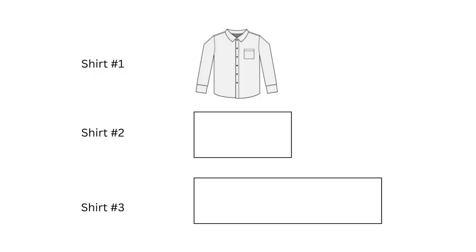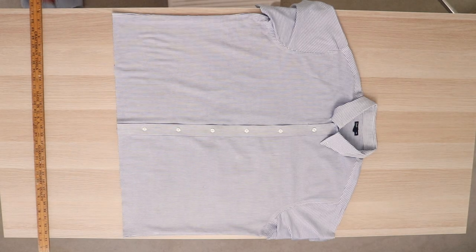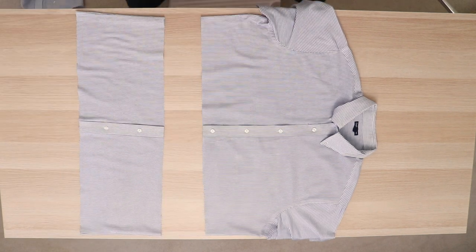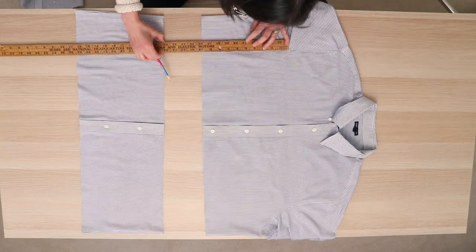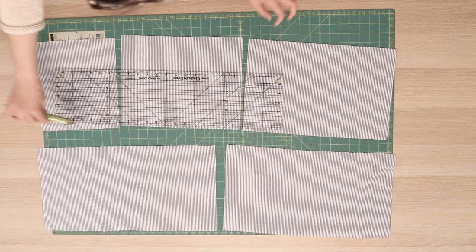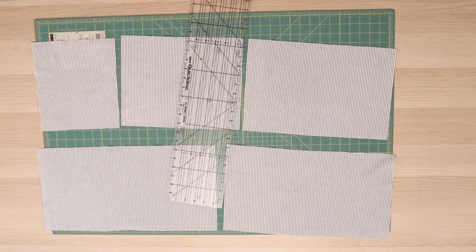To make the skirt from the other two shirts, we'll make two long rectangles based on the waist of the first shirt. The first panel will be 1.5 times the waist and 10 inches high. The second panel will be 2.25 times the waist and 10 inches high. From the second shirt, I cut out a 10-inch strip from the bottom, then another 10-inch strip cutting around the armholes, and then cut out the button placket. My cuts turned out a little wonky, so I cleaned up the edges with my rotary cutter.